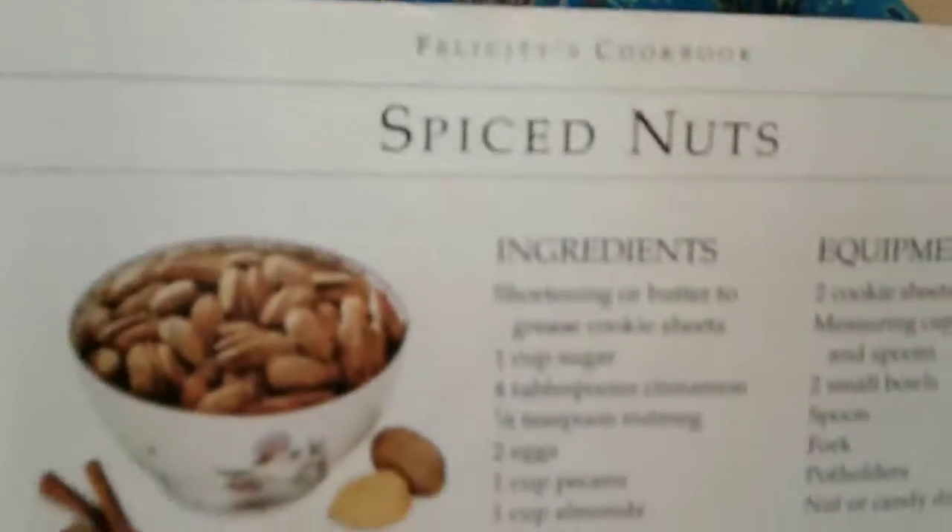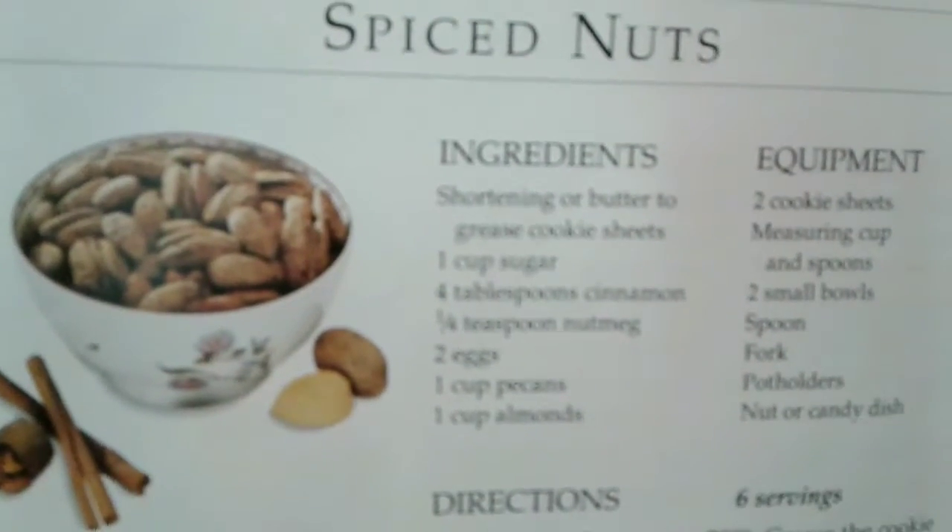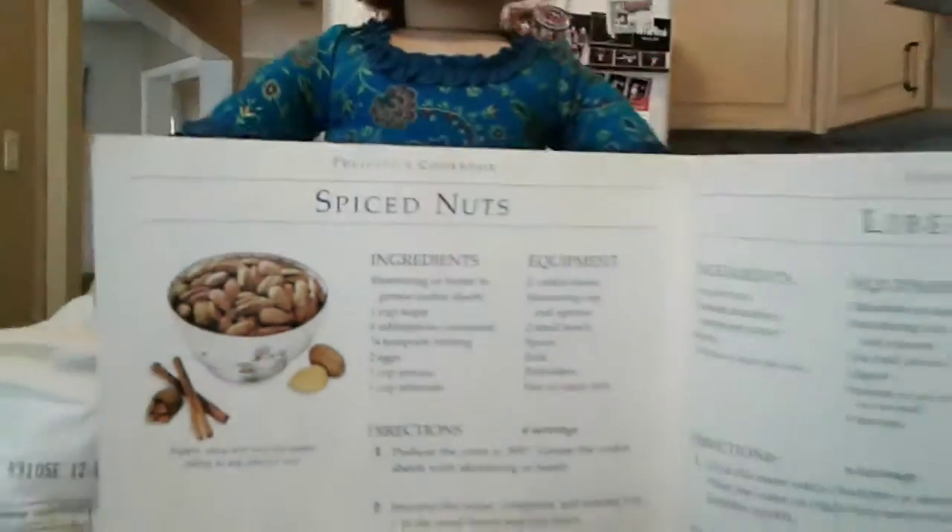The recipe we're making today is — drumroll please — Spiced Nuts! All the ingredients will be down below in the description box. So if you want to make this delicious recipe, I highly recommend you check them out.